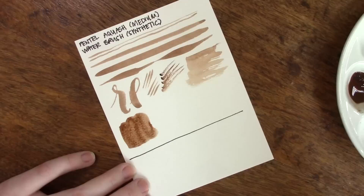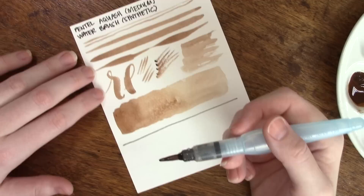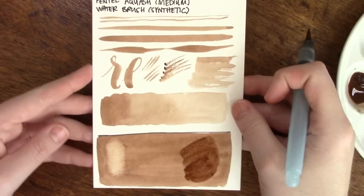When we're doing the gradient wash here you're going to see it smooth across the page really well. There is another test on this one and the next brush which is some brush lettering just so you can see how it performs there. As you can see it's not the traditional way to do a flat wash, but if you work quickly enough you can get a flat wash out of this little brush. You can see it's pretty good at lifting, and it will move the pigment around a little bit when you are trying to do a glaze, but that is going to be the nature of any stiff-haired synthetic bristles.